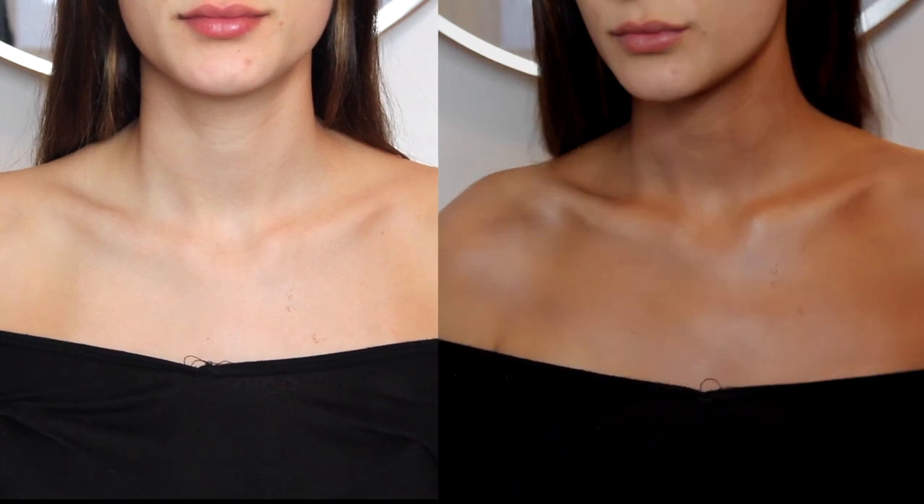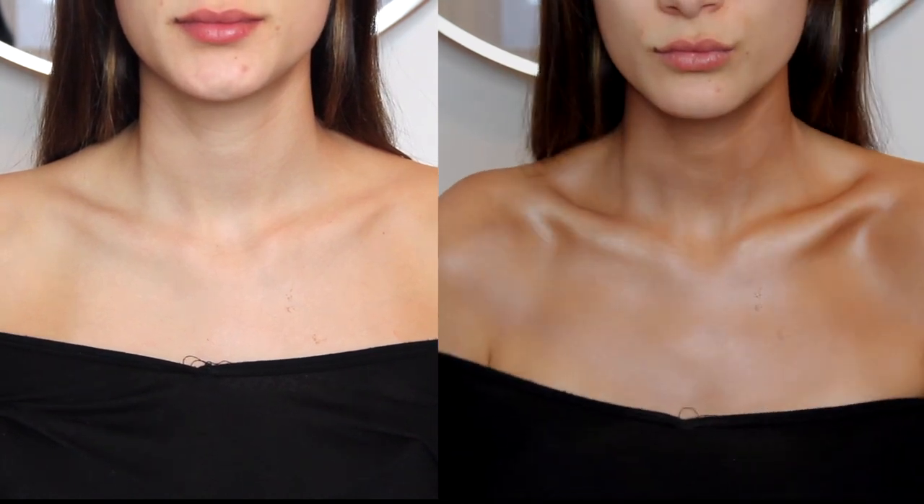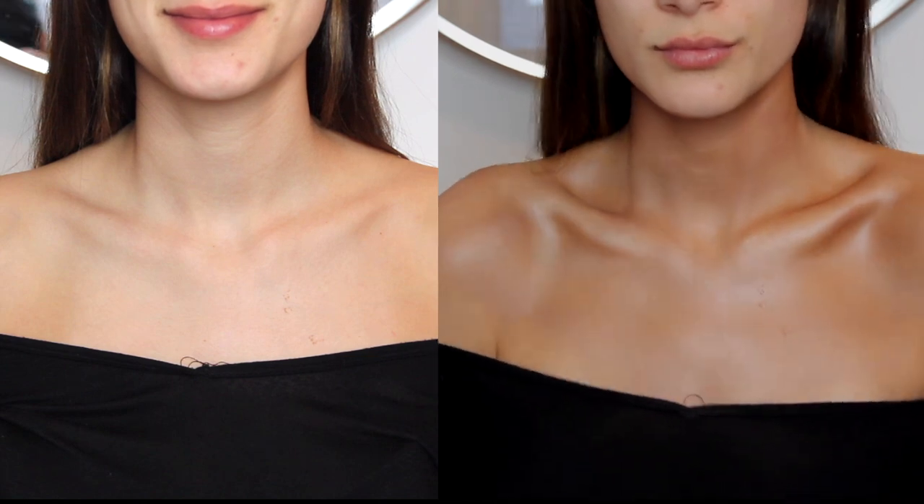Hi my loves! So in this video, I'm going to show you how we achieve this bronze look on my beautiful model right here.